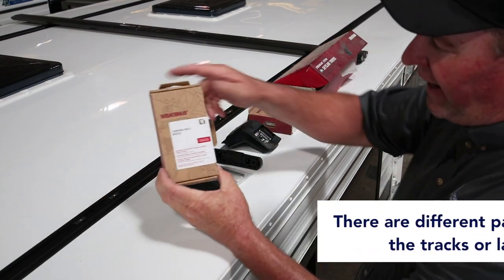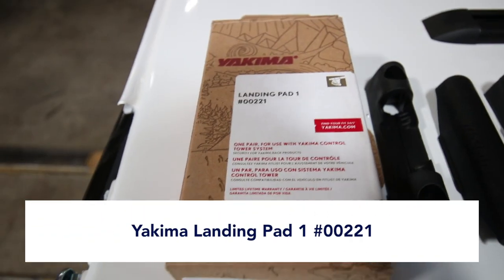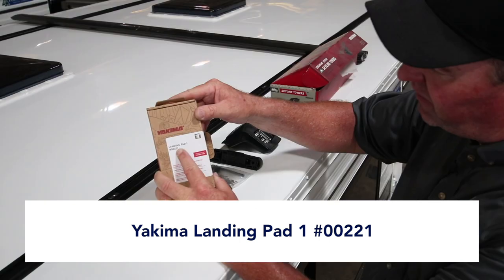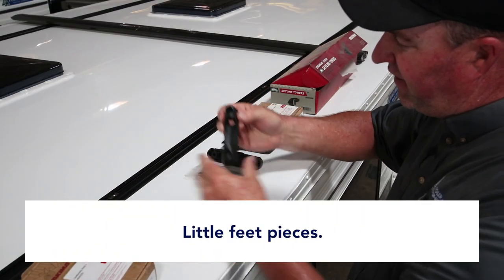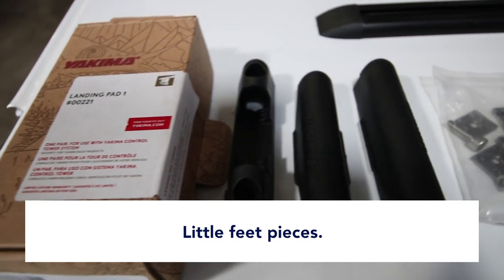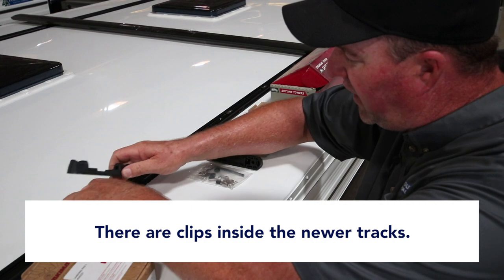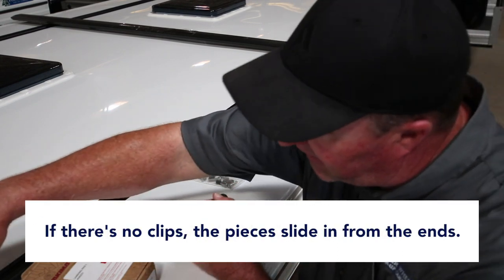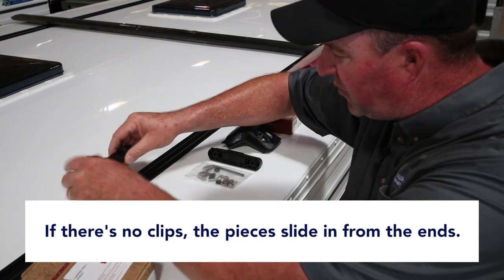The landing pads — which are Yakima brand — we use Yakima brand racks here. Landing pad one, part number 00221. It's these little feet here. Inside the track there are clips on the newer campers. If your camper is a bit older and you don't have these clips, they just slide right in the end — this end piece comes off and the clips go in there.